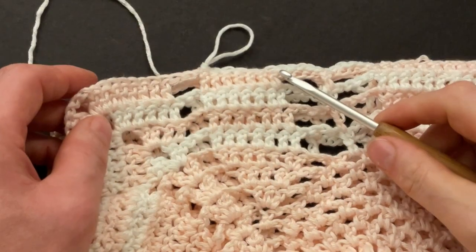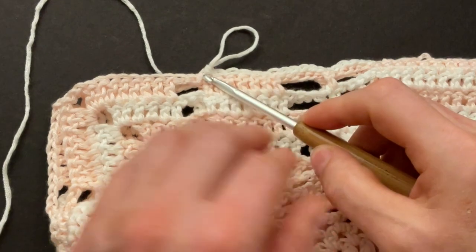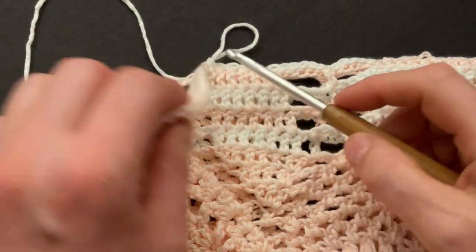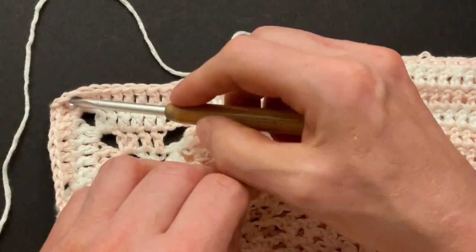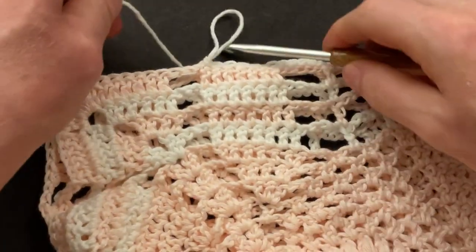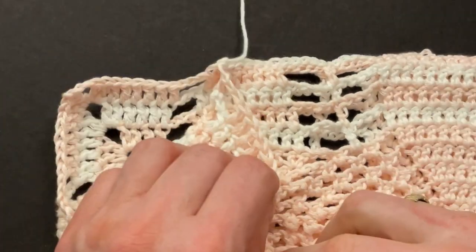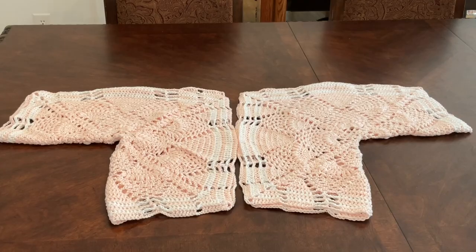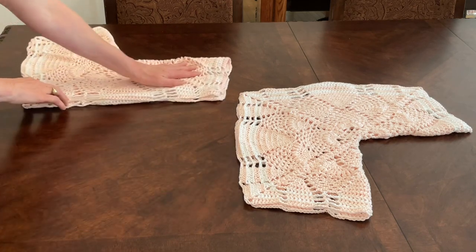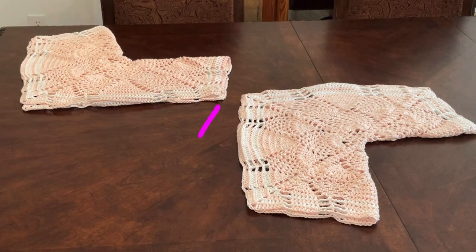When you get to your neckline, leave 11 stitches empty. I double crocheted my doubles together, then I leave three chains empty and eight doubles — that's 11 stitches. Then you can cut your yarn, make a chain, and sew on your loose end. And here is our neckline. Now you can make exactly the same seam on the other side. Turn your piece around and start your seam the same way — start at the sleeve and work towards the neckline.